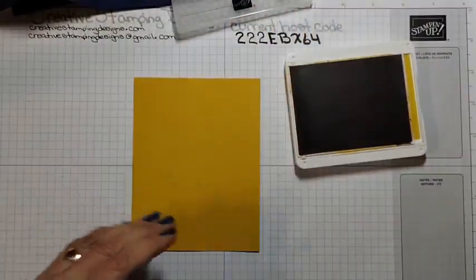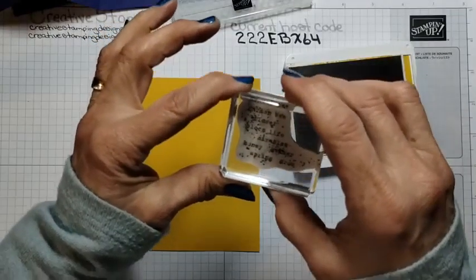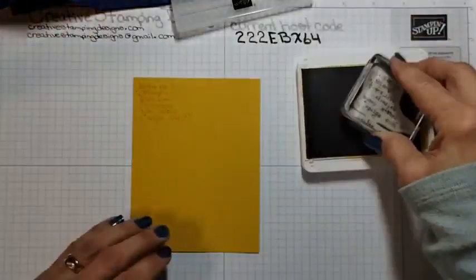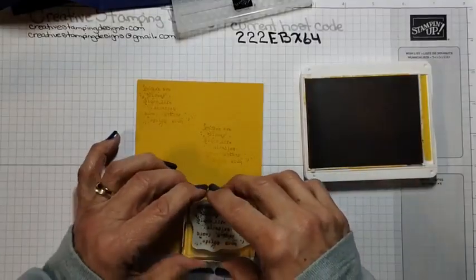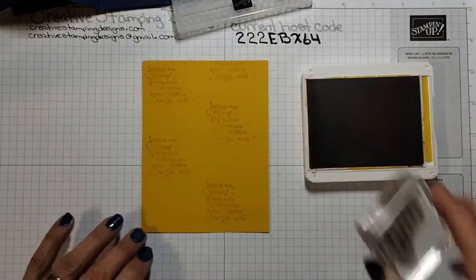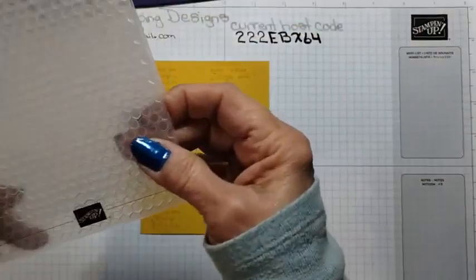I keep trying. I'm just going to randomly stamp this — it's just a splatter with words. I don't even know what it really says, something about a bee, a flower, bloom, life, a miracle, honey, and spring. If it has to do with spring, I'm happy. I'm just going to randomly stamp it on here just to give it a little bit of texture. Then I am going to emboss it with the Hive Embossing Folder.